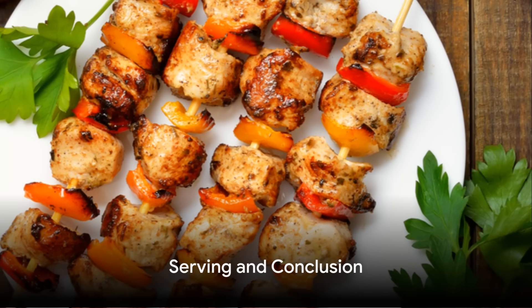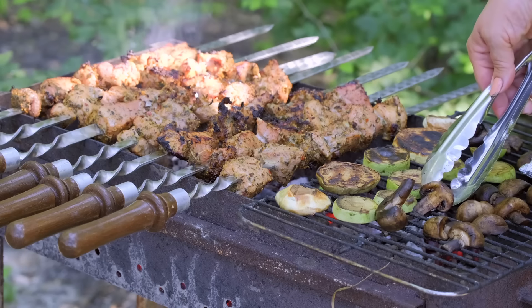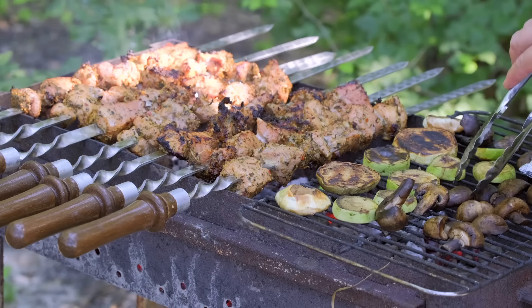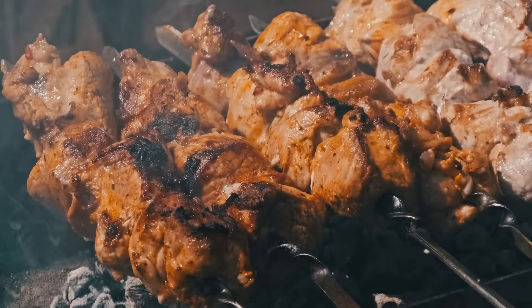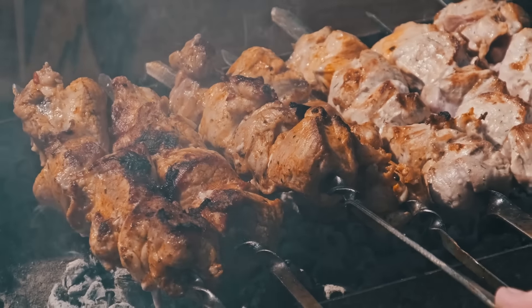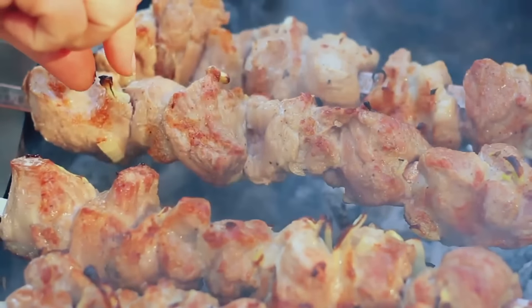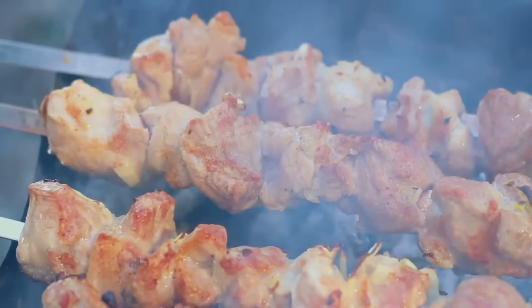Mix well and refrigerate until you're ready to serve. Once the chicken kebabs are done, serve them with the tzatziki sauce and your choice of side dishes, like pita bread, rice, or a fresh salad. And there you have it — homemade chicken kebabs with a flavorful marinade and cooling tzatziki sauce. A simple recipe that brings the magic of succulent chicken kebabs right to your dining table. Enjoy!